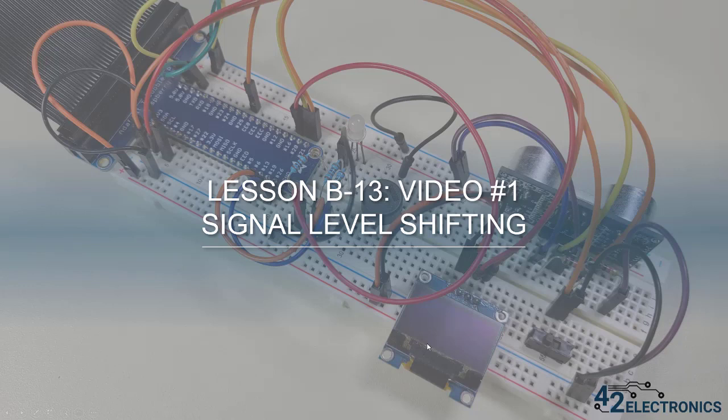Welcome to lesson B13. In this lesson, you will learn about shifting the voltage level of signals when it's necessary for the specific components you're working with. And then in the next video, you'll learn to work with infrared obstacle sensors and line sensors.